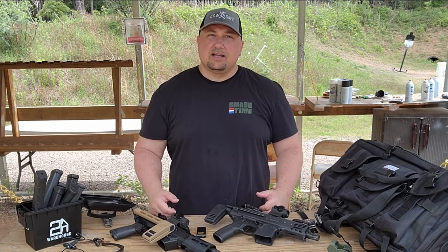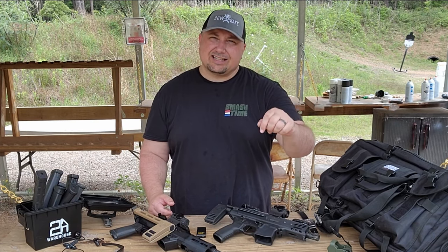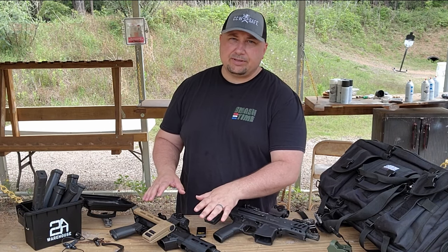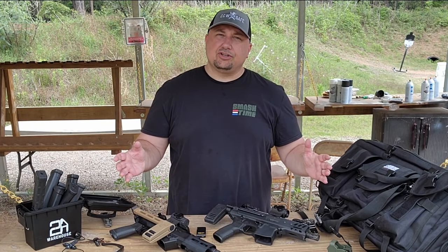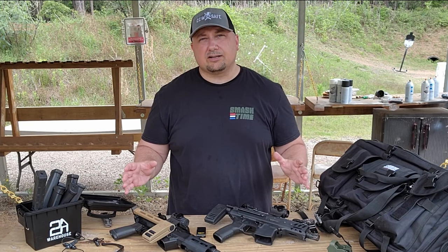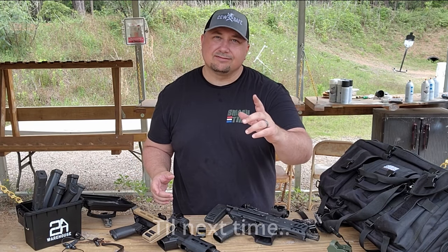Thank you guys so much for watching — I appreciate every single one of you. Please like, subscribe, and comment down below: do you have a Sig MPX or a Ruger PC Charger? Do you like it or not? What are some things you like and dislike about these guns? As always, thank you so much for watching — until next time!